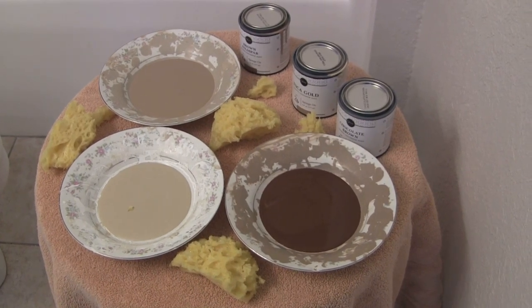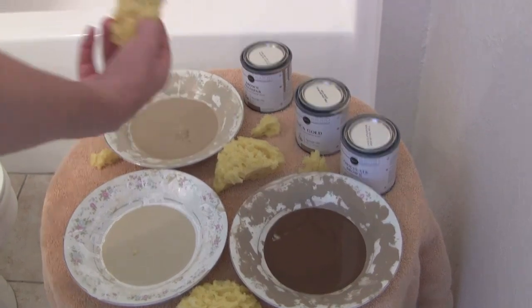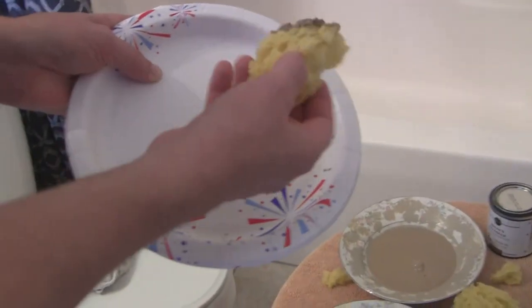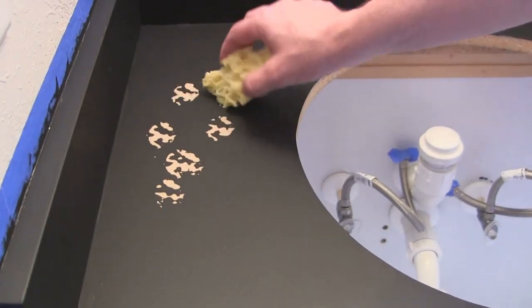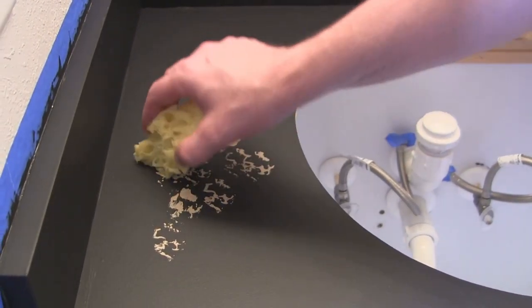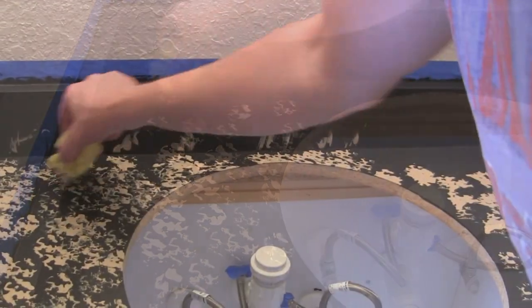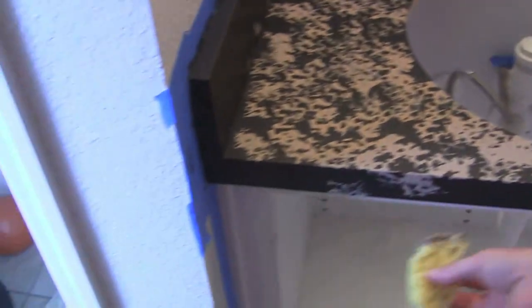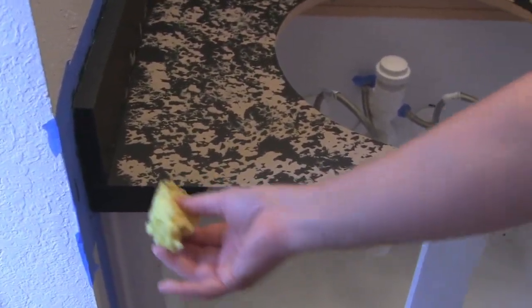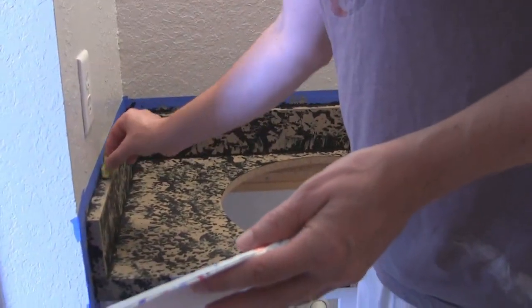We put the colors on with a sponge. I'm going to dab it in the first color, knock the excess off on the plate, and then lightly start to put it on using very little pressure. Now I'm going to take a little piece and go along the edges.